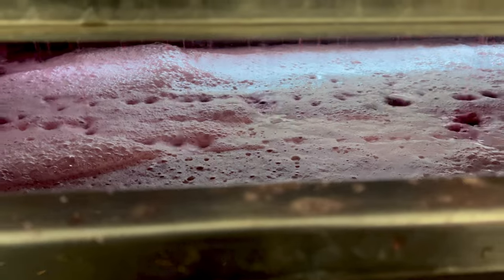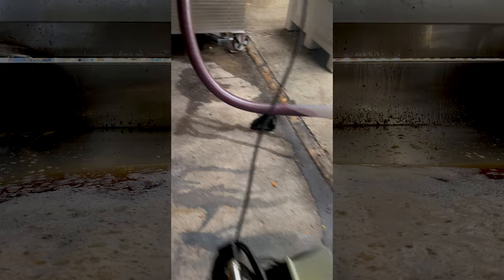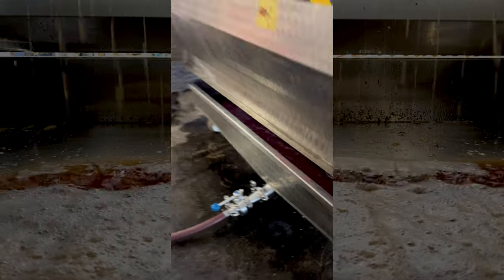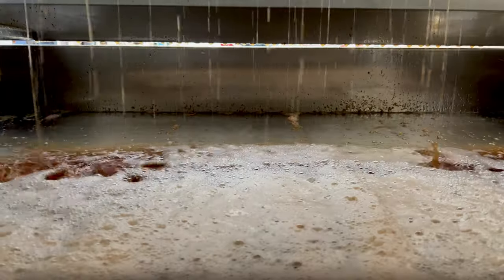For red wines, we always ferment on the skin so that we get the color. But this is a rosé right here. So typically whenever we crush red grapes for red wine, we would not press them right away — we'd start the fermentation with them, and once they're done fermenting, then we press them. But when we're trying to get a rosé, we don't keep them on the skins at all. We'll send the red grapes through the crush and straight into the press so that we get all of that juice to then ferment.